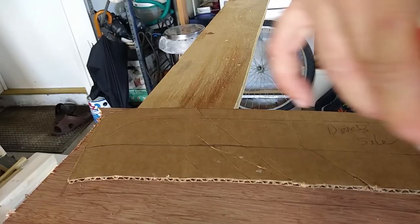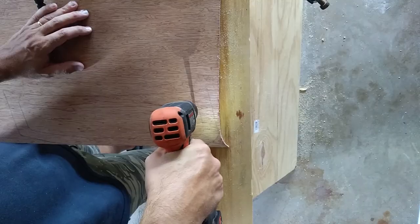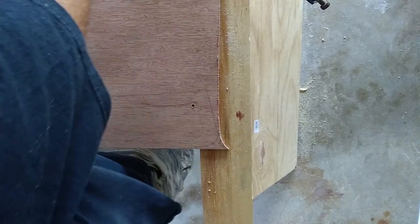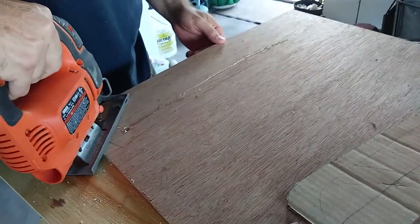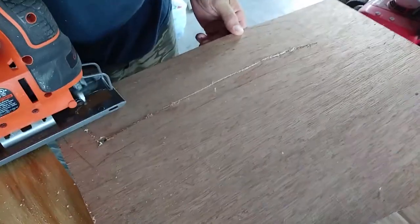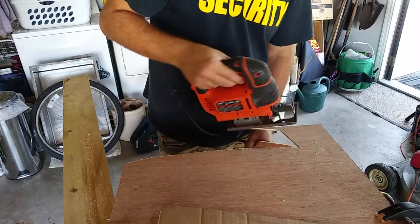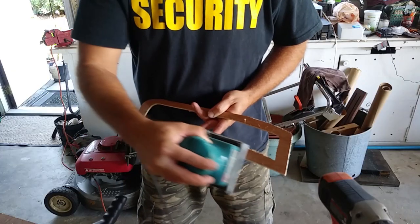Once I had the cardboard template to my liking, I traced that onto a piece of Luan plywood. Once I had the outer edge cut, I also cut an inner opening, leaving about a one-inch frame remaining. After a quick sanding to remove any rough edges, I cut a piece of screen to fit the frame.